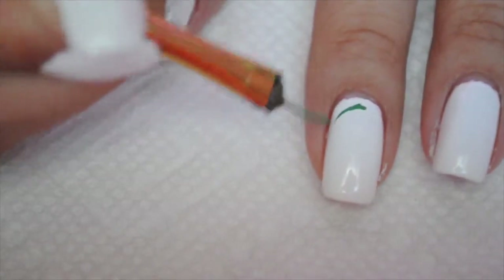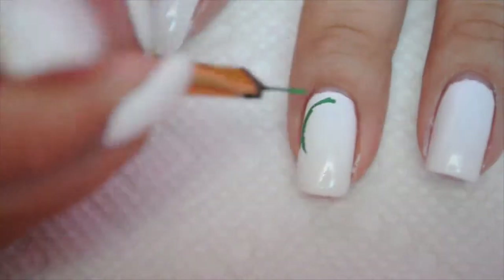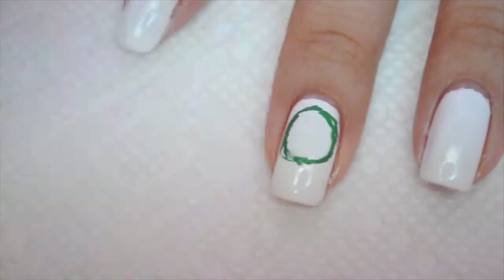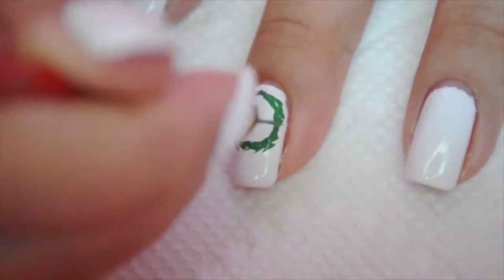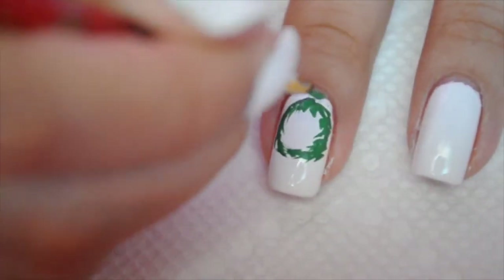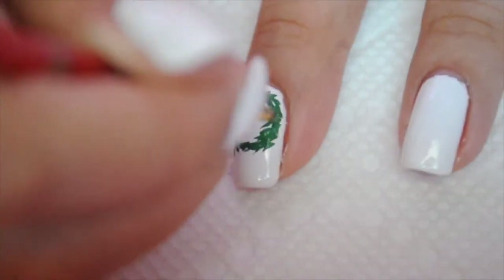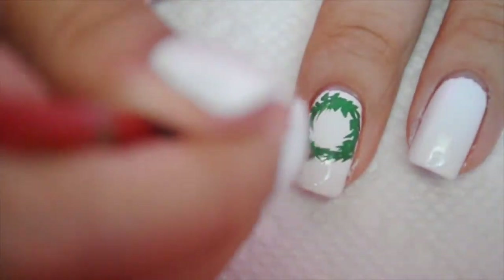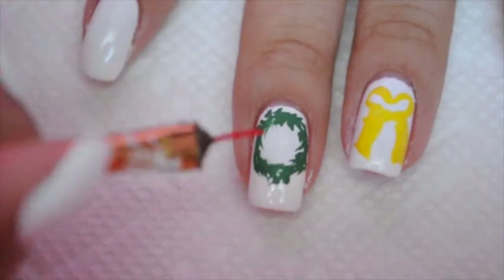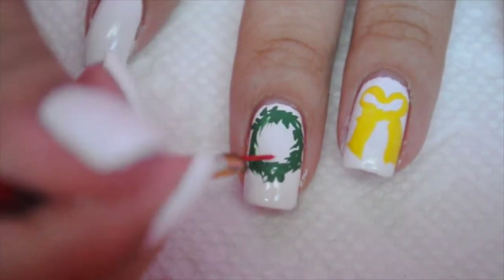Hi guys, it's Kathleen. First off, you're gonna start off with white nails — I am using Wet and Wild French White Creme. I'm gonna draw a wreath, so I'm starting off with green acrylic paint and I'm just very sloppily doing a circle, and then it makes it look like leaves.